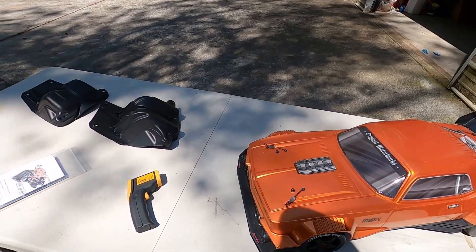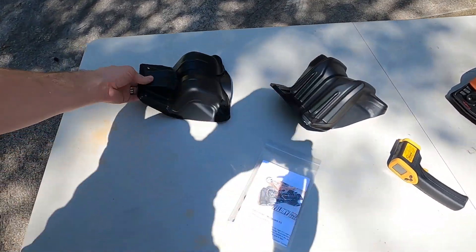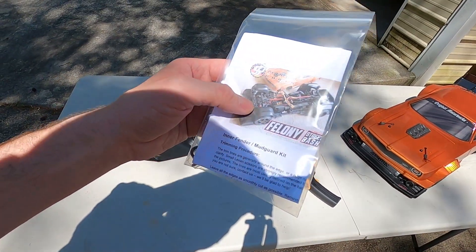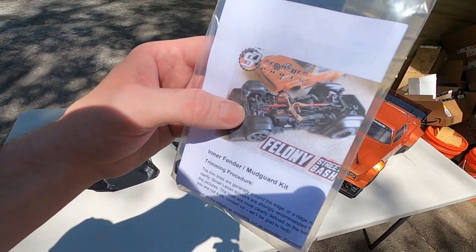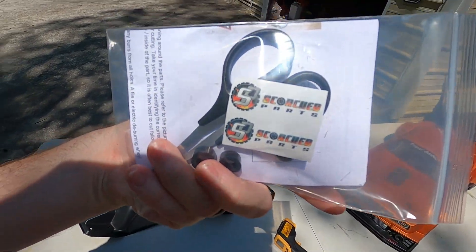Hey guys, so in today's video we're going to take the Arrma Felony and install some inner fender wells. These are from Scorched Parts — they even come with stickers, which is always a nice bonus.